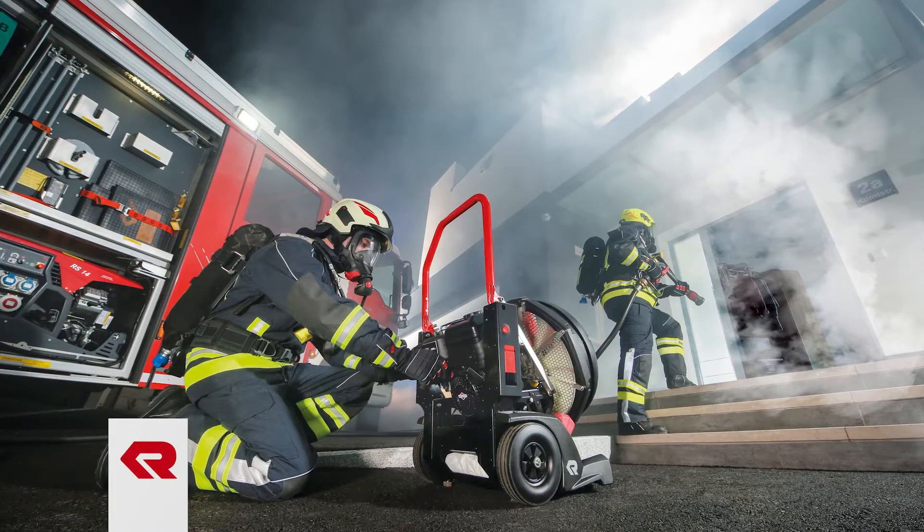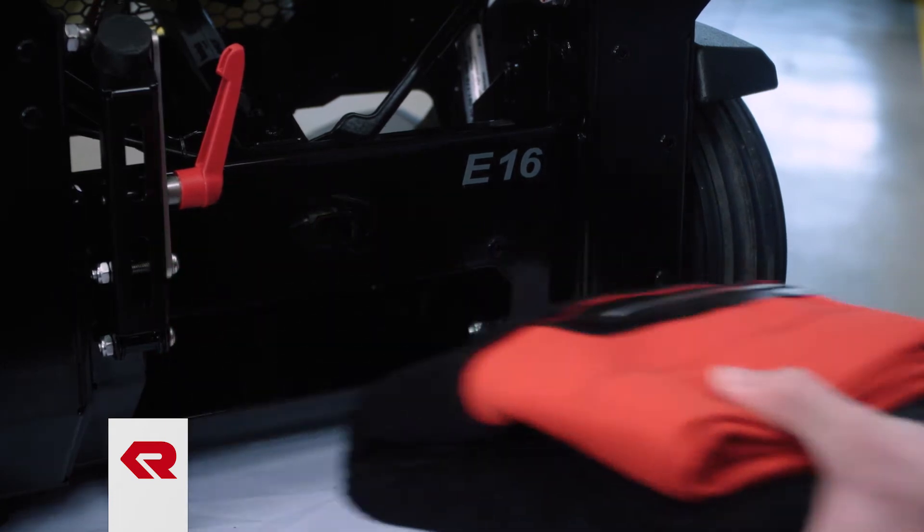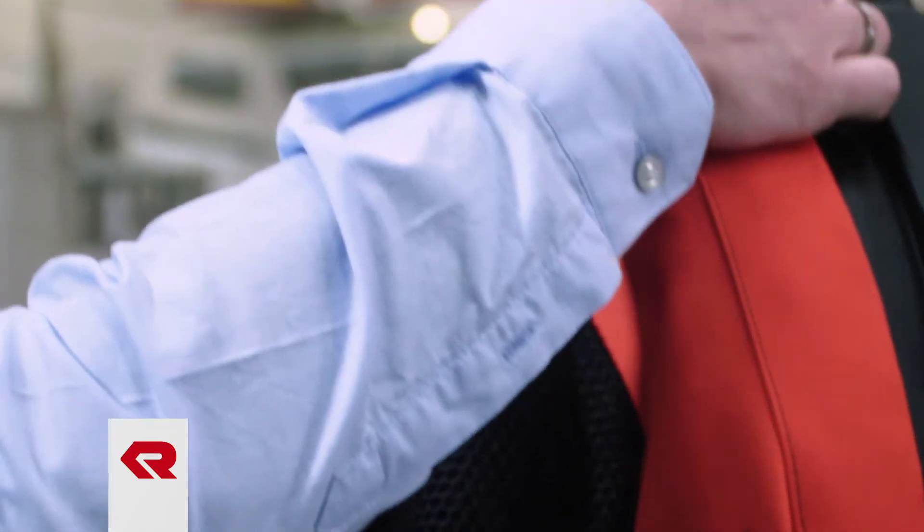For extinguishing with the Fan AG, in addition to the device itself, a water spray unit, a formnet in the integrated storage compartment of the fan, and an air tube are required.